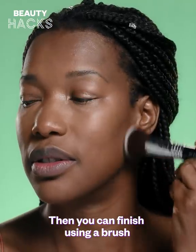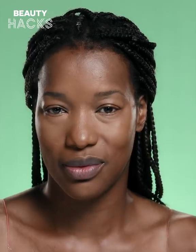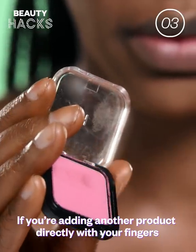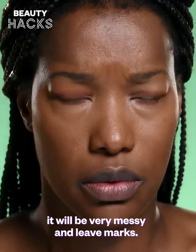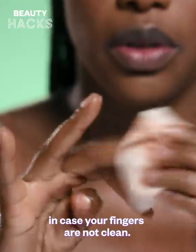Then, you can finish using a brush to make sure it's evenly applied across the face. About to put on another product? If you're adding another product directly with your fingers, it will be very messy and leave marks. We recommend always having makeup wipes in case your fingers are not clean.